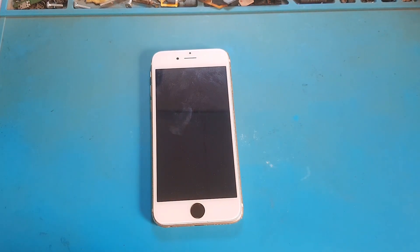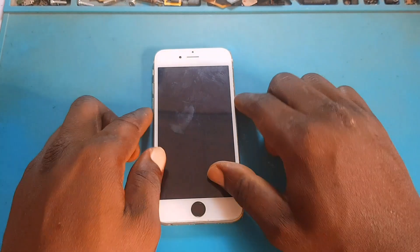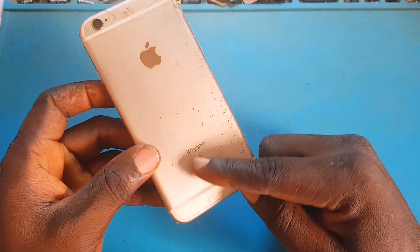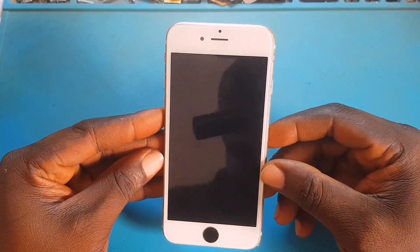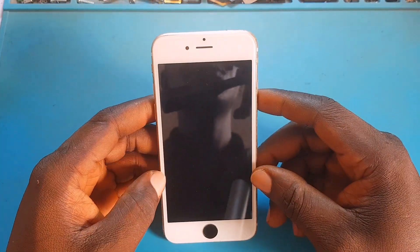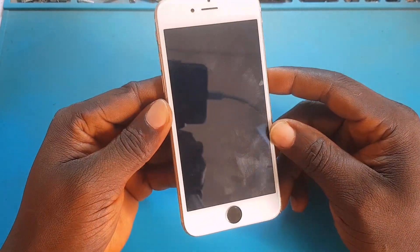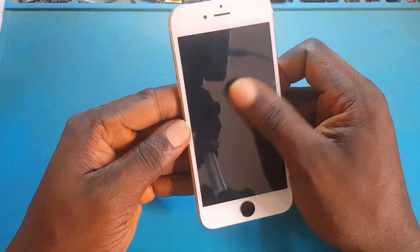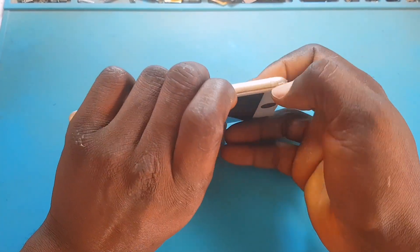Hello everyone, welcome back to my YouTube channel. Today I'm going to show you how to repair a backlight issue on an iPhone 6s. A young technician came to me and said he was using his phone when the light went off. He tried replacing the screen but it's still blank. So I'm going to show you step by step how I was able to repair this phone. First, I want to check whether the problem he described is actually what the phone has. It looks like a backlight problem — trying to power on the phone but there's no light and no power.